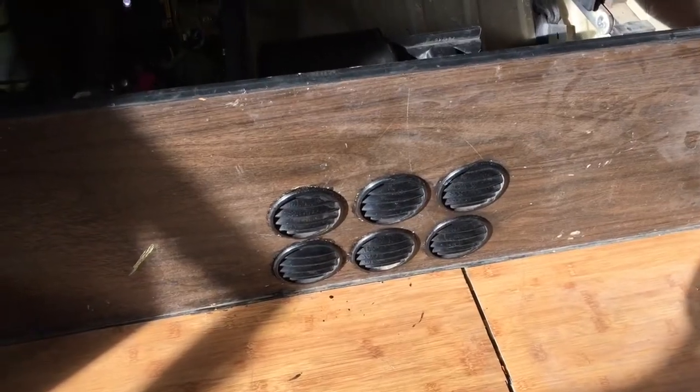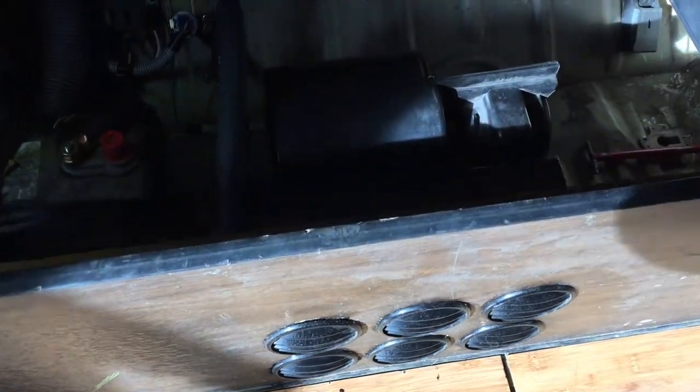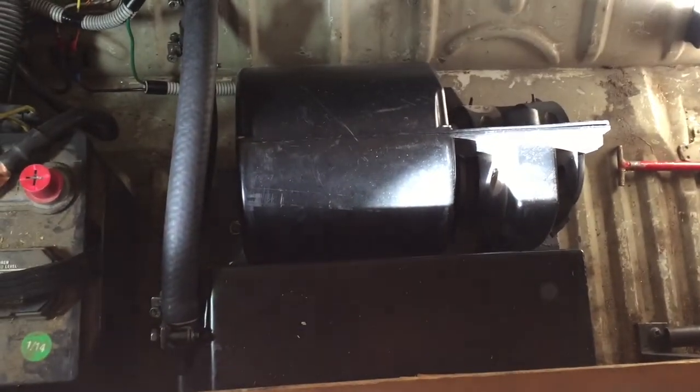Hey guys, I'd like to give you a little tour of the latest project on Army the Bus — a budget heater. Being that Army is a personal vehicle, I like to recycle a lot of things, so I built this heater out of scavenged parts. You can see it's under the rear seat, and it uses a housing with a motor.